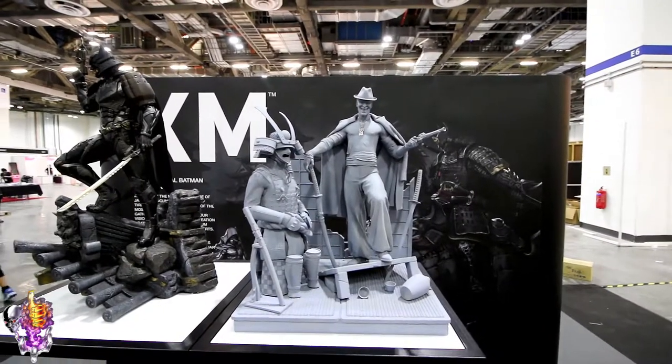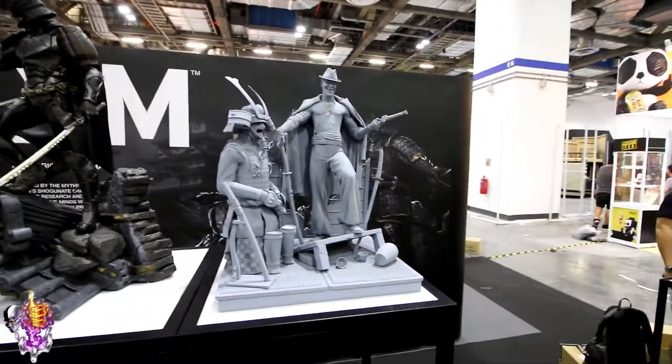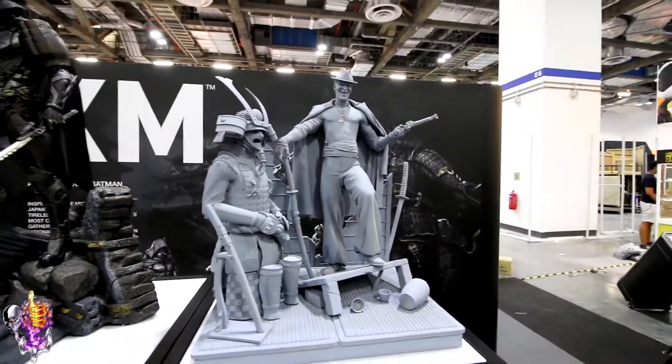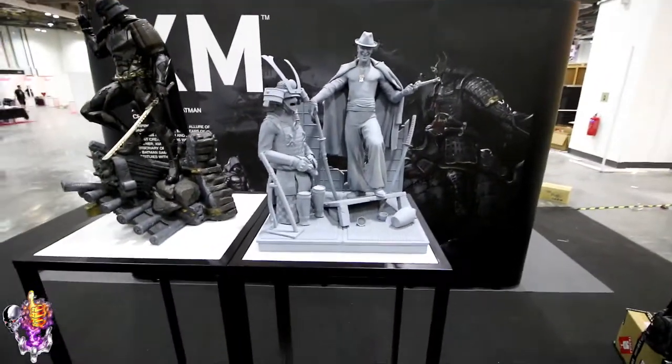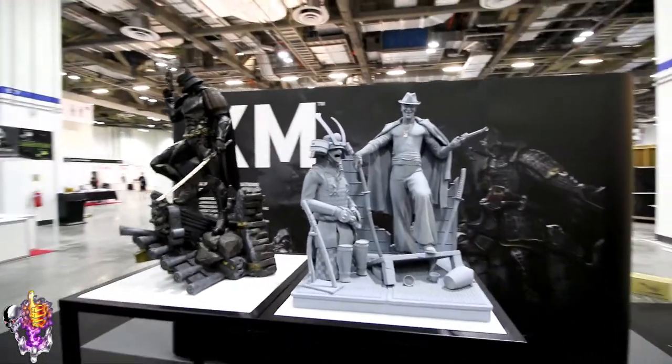Another piece from the Samurai line — this is the Joker. Obviously unpainted, so he doesn't have all the tattoos and stuff. But this is a big piece. That face is very large, so make sure you've got lots of space if you want to get this guy.